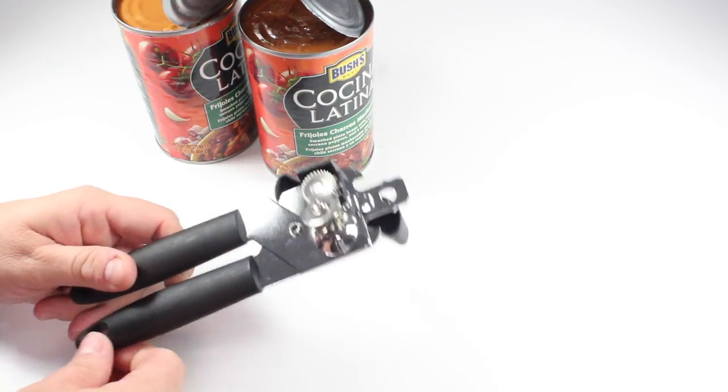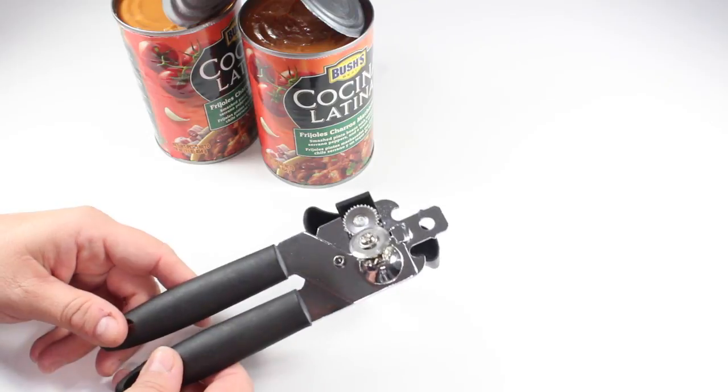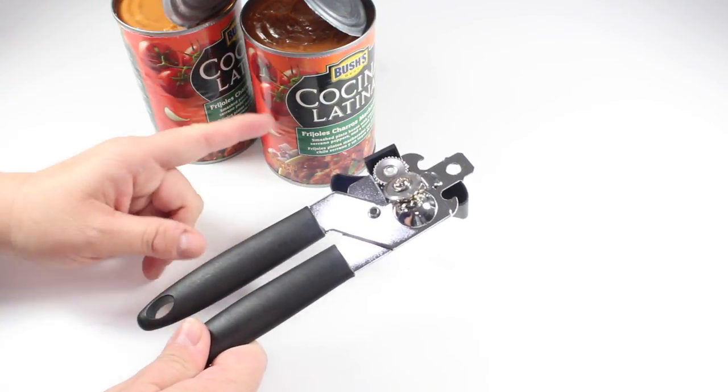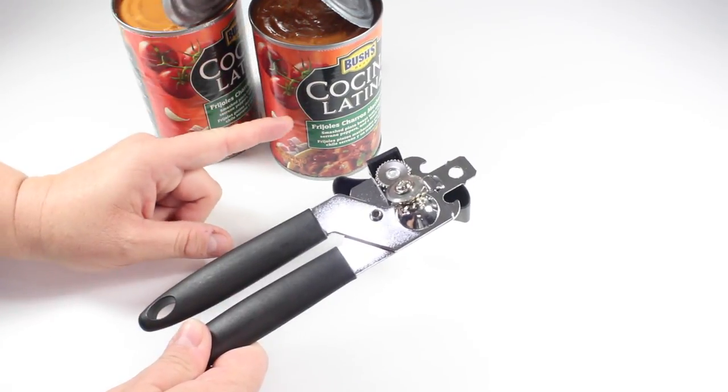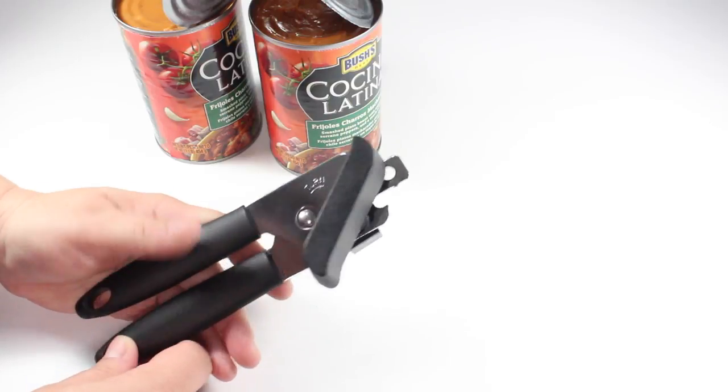I'm very surprised because this felt very flimsy. I really didn't think that was going to do the job, and I have had more expensive ones — like six and seven dollar ones — that had a harder time cutting through the top of a lid than this one just did. So I have to say I am very impressed.